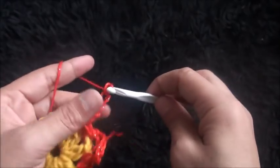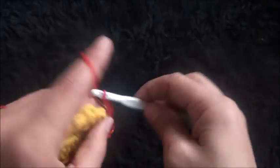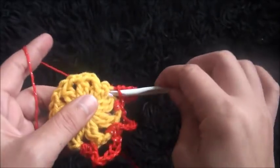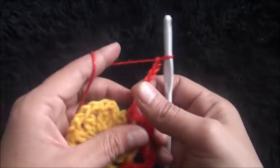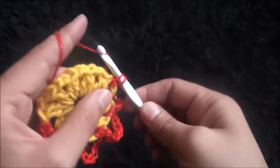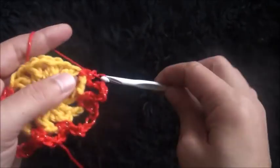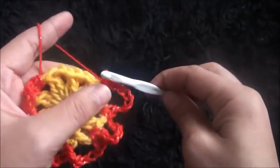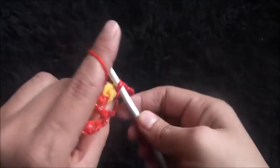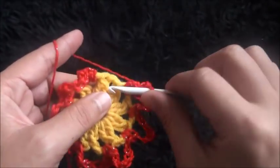Chain 7, then through the next loop I'll make 2 single crochet. I'll continue this pattern — chain 7 through the next 2 chain loop, make 2 single crochet — repeating all the way around.